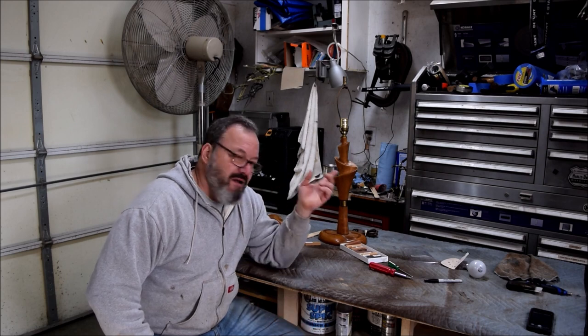Hey, welcome back to our shop just outside Kennesaw here in North Georgia. I got a pair of mid-century modern lamps that need to be refinished, and it just dawned on me that we haven't ever done one of these together, so I thought I'd bring you along and show you how I do it.